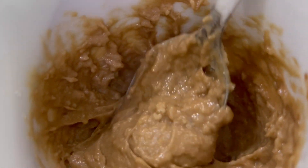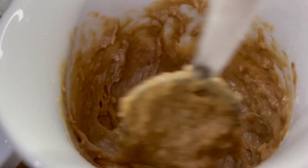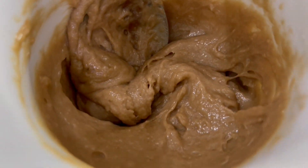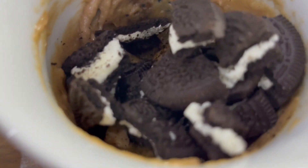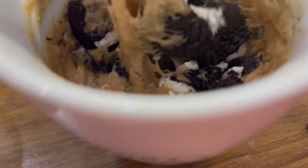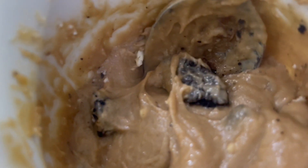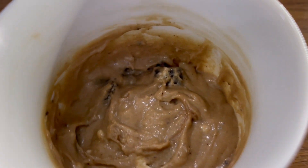As you can see, the batter is now nice and smooth. Now add three crushed Oreos — don't crush them too much, just leave big pieces as you can see in the video. Once these are mixed in nicely, clean the edges of the mug.